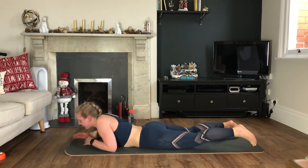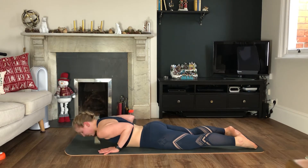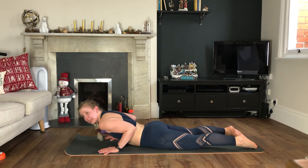Onto the belly, hands slide in line with the armpits, elbows are in, look down — we're pulsing up and down. Really squeezing the arms in, keep the shoulders away from the ears.